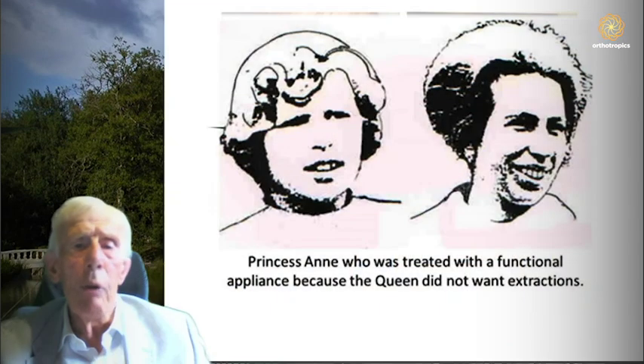The traditional way that orthodontists have corrected big overjets — where the top teeth are a long way in front of the lower teeth — is by a series of appliances called functional appliances, or orthopedic appliances. These are supposed to move the bone, but unfortunately they don't usually move the bone in the way you might want. Generally the bones move down and back, and in a percentage of cases — I would think over 10% — you find damage is done to the face.